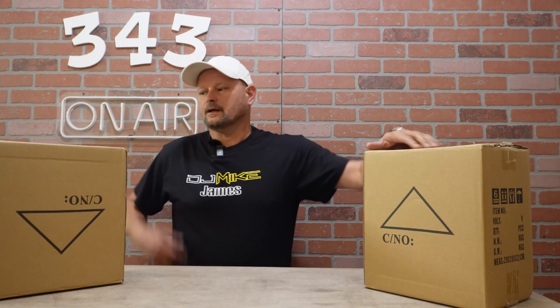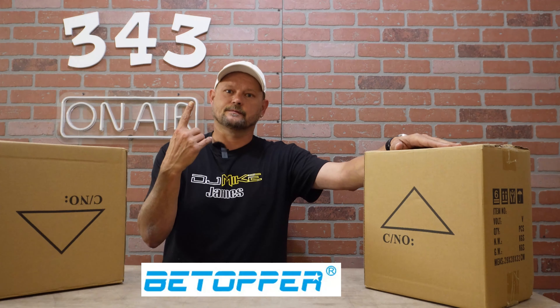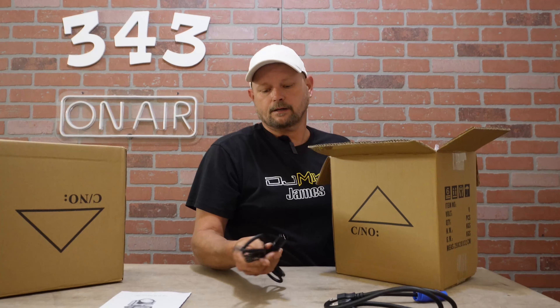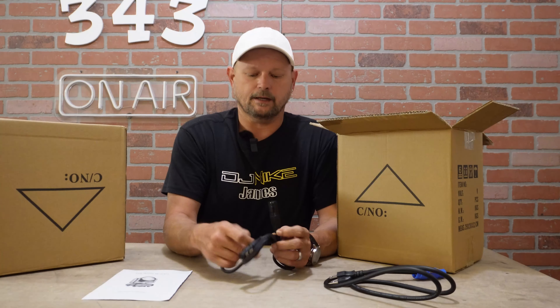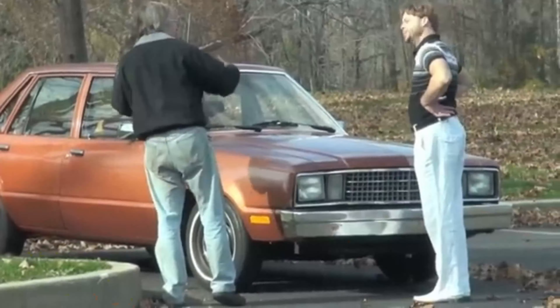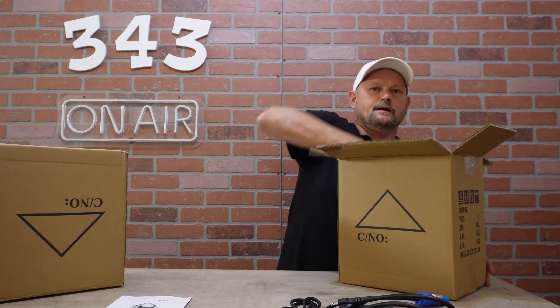We've got a brand new product from our friends over at BTopper. Anyway, these are the LM120. I've already got this cut open so I'm just going to get into it. They did send me two of them. Inside you get your manual, a power con, and a DMX cable — and look at that, they actually upgraded their DMX cables. That is a great little thing right there — a legit DMX cable and not those little plastic ones.